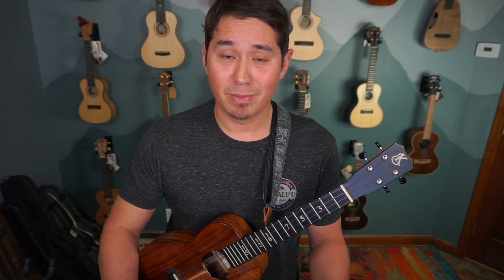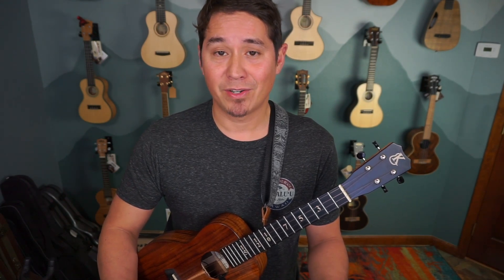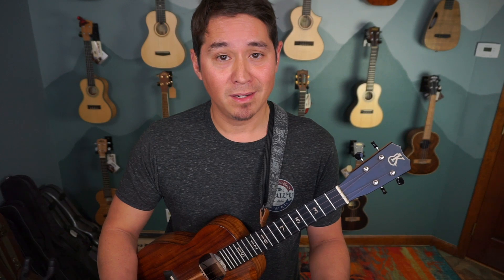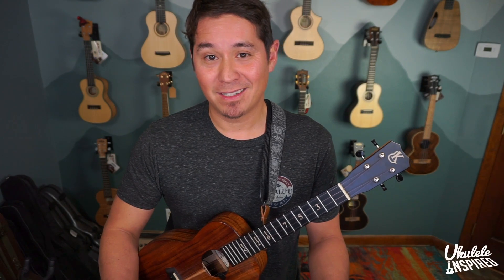Look at you playing in a campanella style! Be sure to click this link to check out an arrangement of Cello Suite Number One where we use a lot of this campanella technique. Stop by ukuleleinspired.com to stay inspired — we'll see you next time.